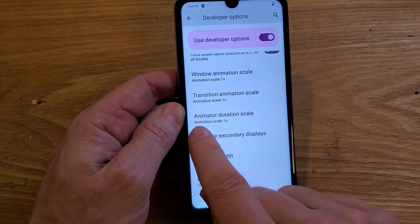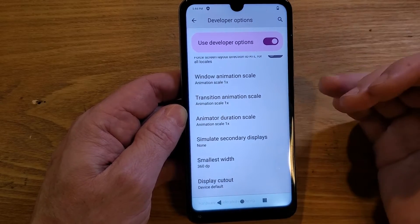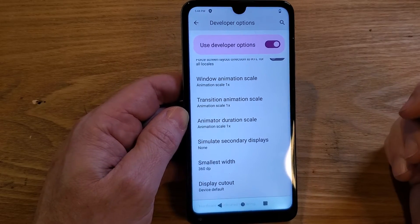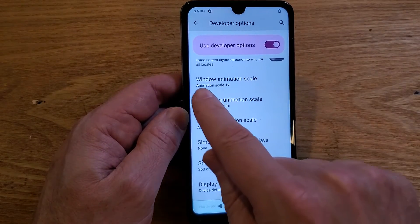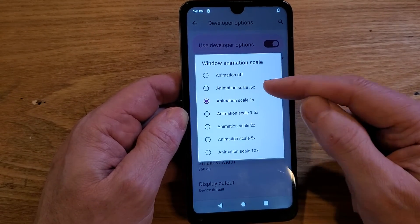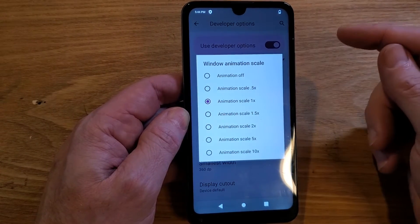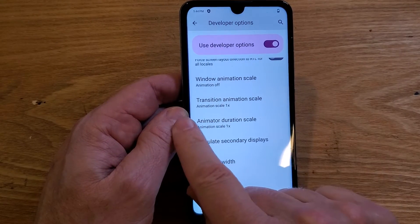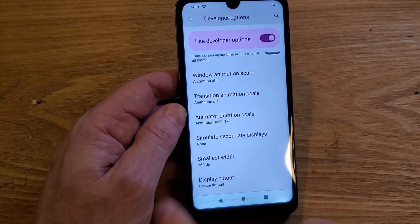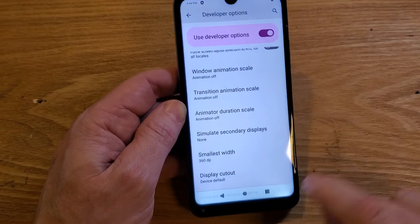Under Drawing, we want these three settings: Window Animation Scale, Transition Animation Scale, and Animator Duration Scale. Notice they're all 1x — if you change the settings and don't like how your phone runs, just come back and change them back to 1x, that's the default. Touch Window Animation Scale and turn it all the way off. Touch Transition Animation Scale — animation off. Touch Animator Duration Scale — animation off. Done, don't touch anything else. Press the Home button.